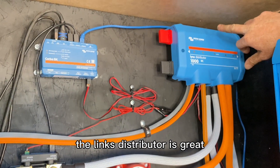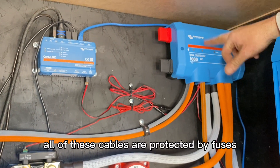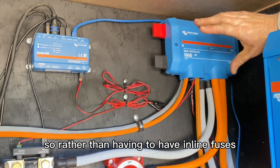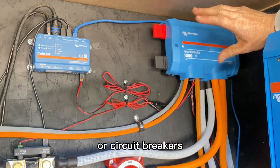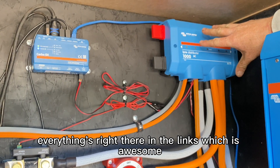The Lynx distributor is great. We use this because inside, all of these cables are protected by fuses, so rather than having inline fuses or circuit breakers everywhere, everything's right there in the Lynx, which is awesome.